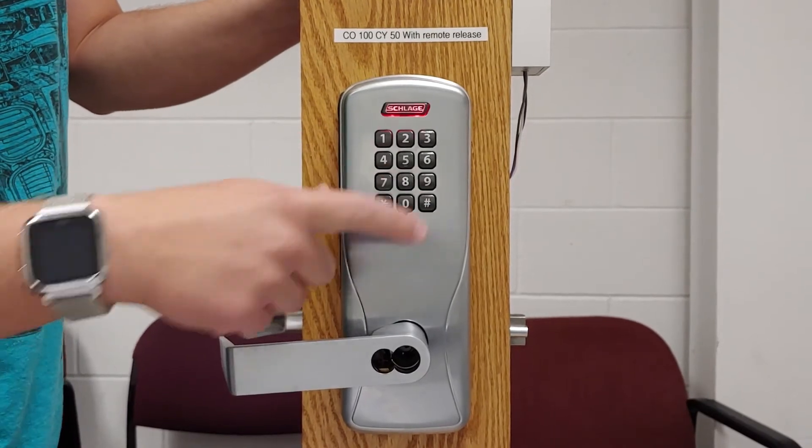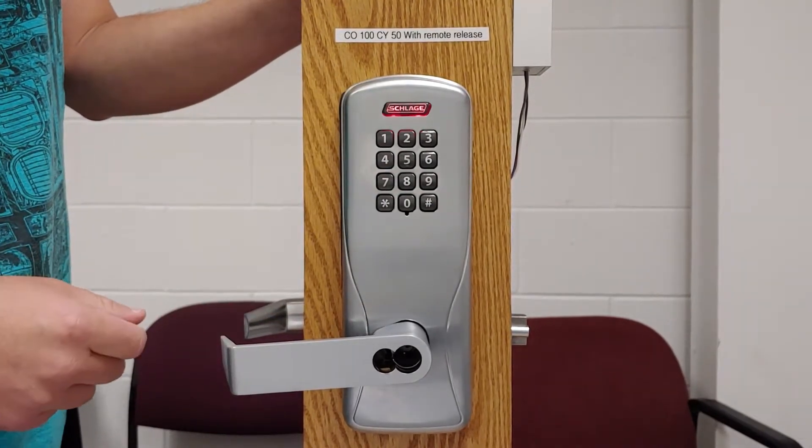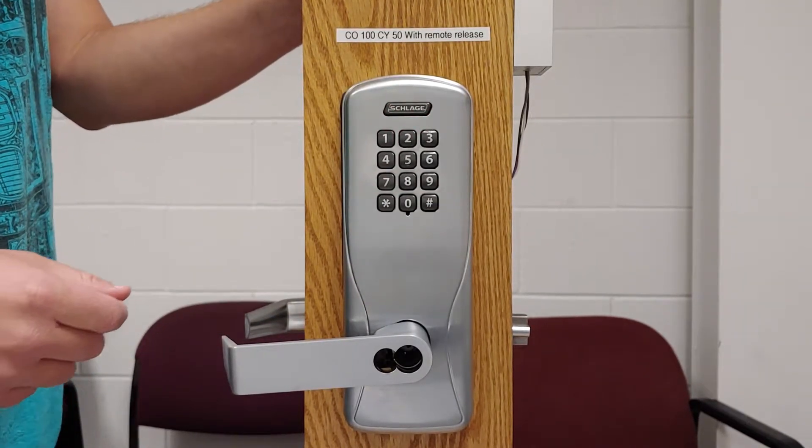I'll press 1234, and there are red flashes indicating that it is in lockout mode.